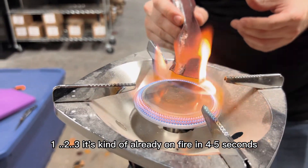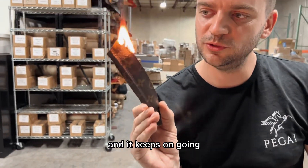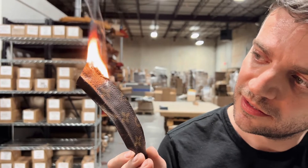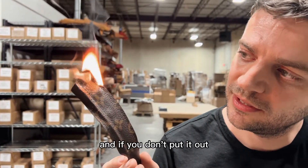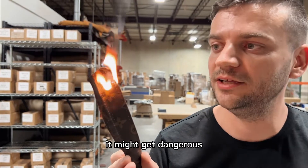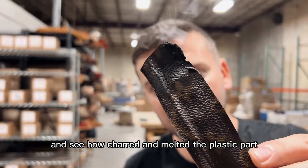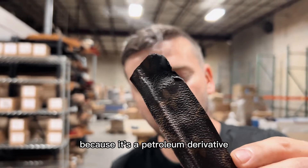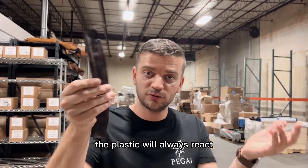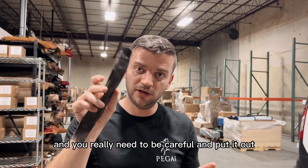One, two, three — it's already on fire within five seconds and it keeps on going. It's definitely losing its shape. If you don't put it out it's going to burn for a while and might get dangerous. Let's put it out. The plastic part is a petroleum derivative, so it will always burn with flames like plastic — you really need to be careful.